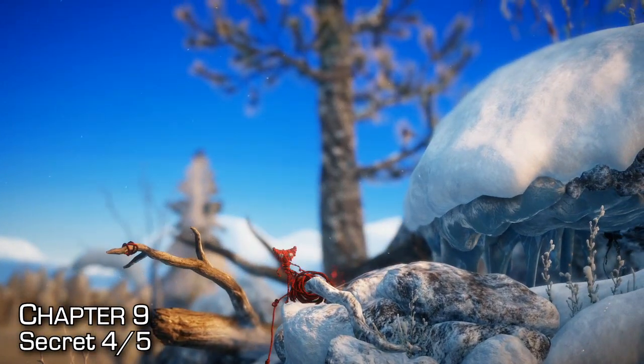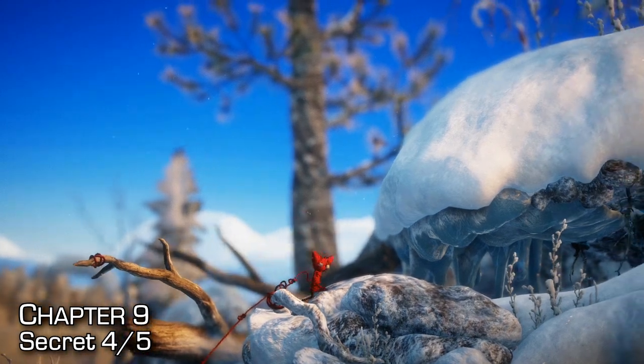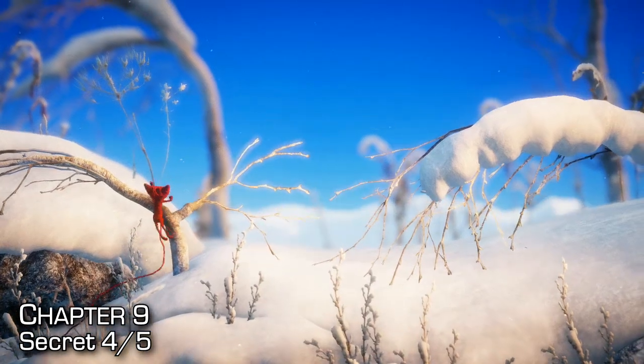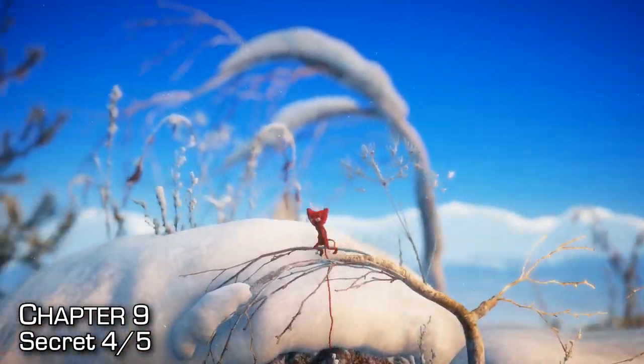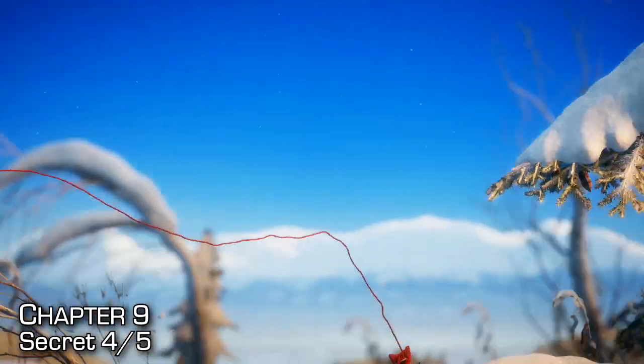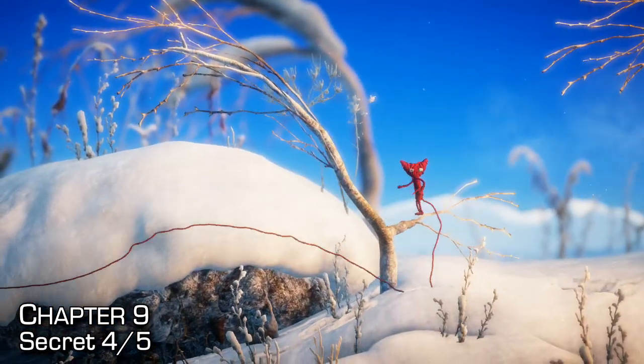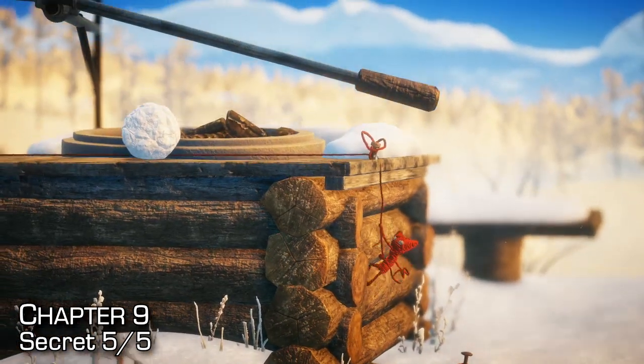This one's really well hidden and a little bit tricky. After reaching this checkpoint, continue forward and you'll notice the tree in the background. Hop up onto the tree and then onto the snow-covered branches — it'll fling you two or three times onto a tall branch and you'll collect the secret.